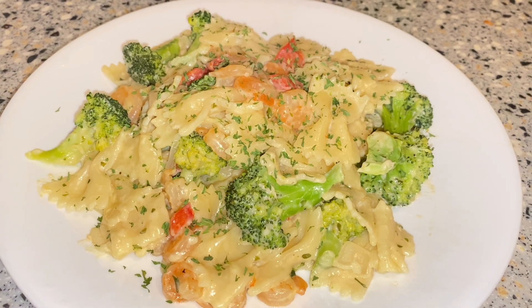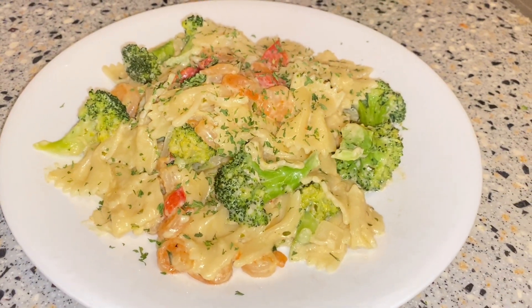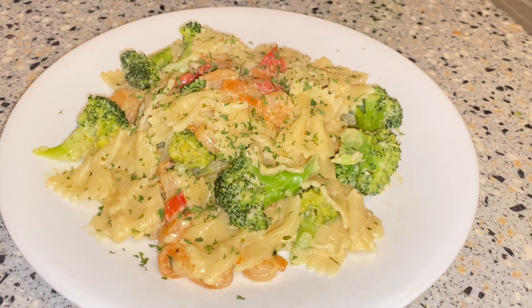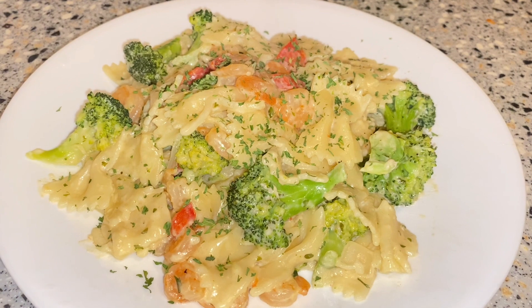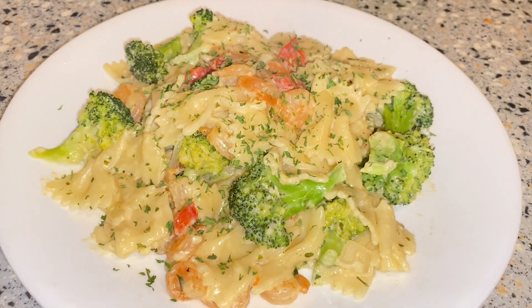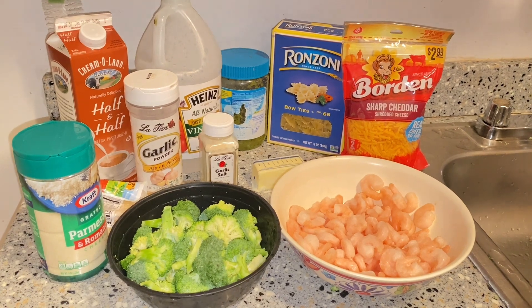Hey guys, welcome back to another video, and welcome if you're new. So today I will be making alfredo pasta. Before this video gets started, make sure you guys like, comment, and subscribe, and hit that little bell to be notified every time I post a new video. Let's get right into this video.